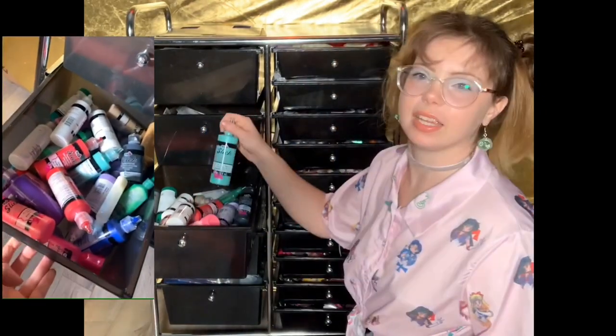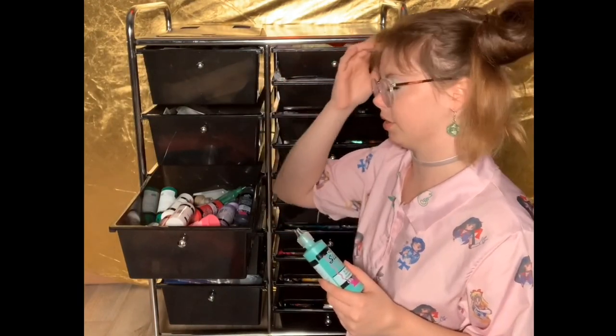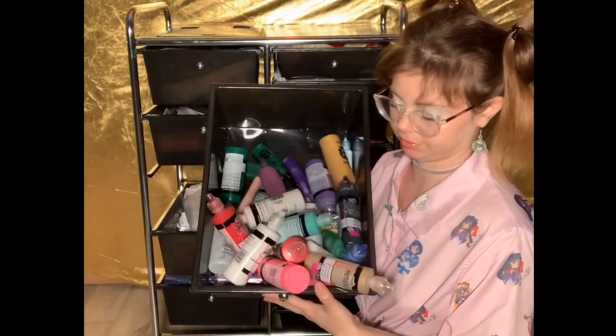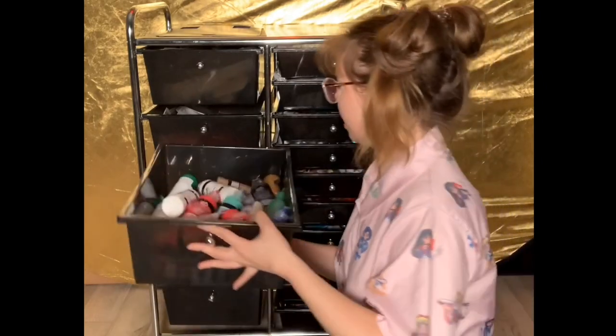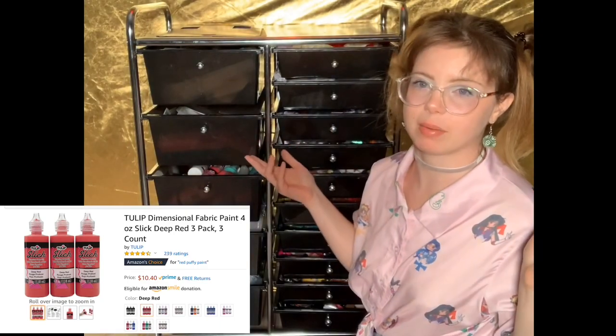Next drawer has all of my fabric paints. These are the fabric paints I use for the sides of the phone cases — I just throw them in there. I try to keep a good stock of them. I get those from Amazon — I'm not sponsored.